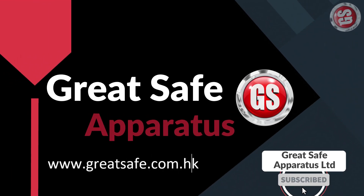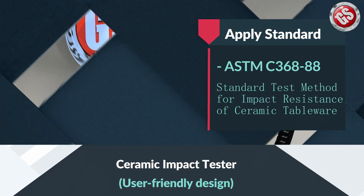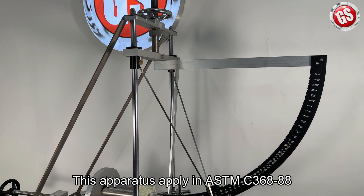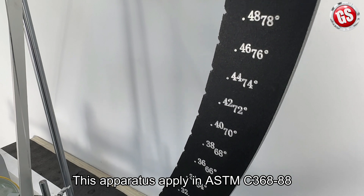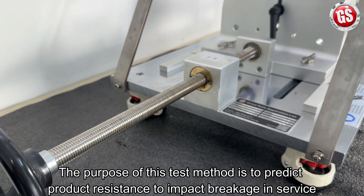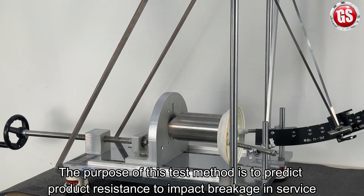Welcome to Great Safe channel. In this channel we will show you the testing machine operation. This is the ceramic impact tester, which applies ASTM C368-88. The purpose of this test method is to predict product resistance to impact breakage in service.